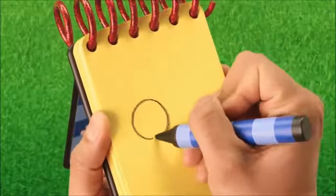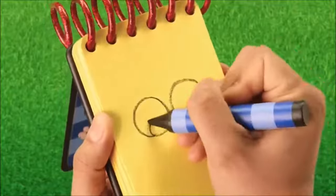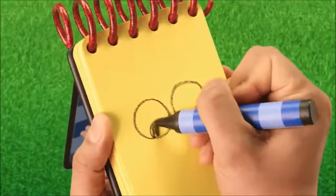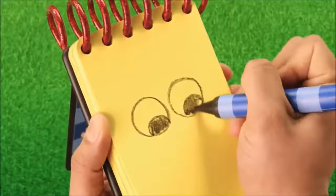Two circles like this, and smaller circles we color in for the pupils. There!